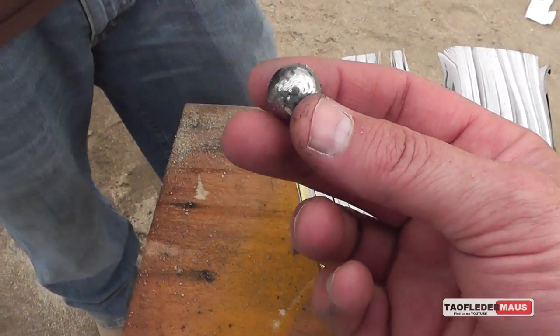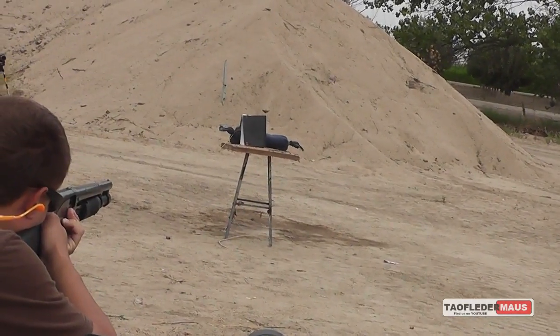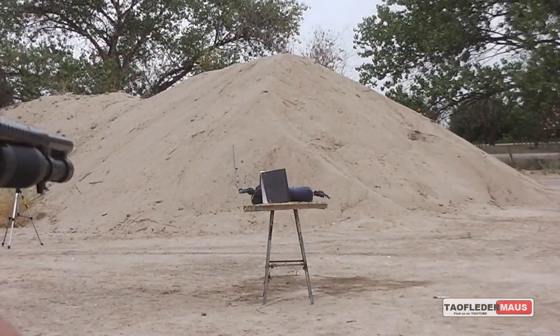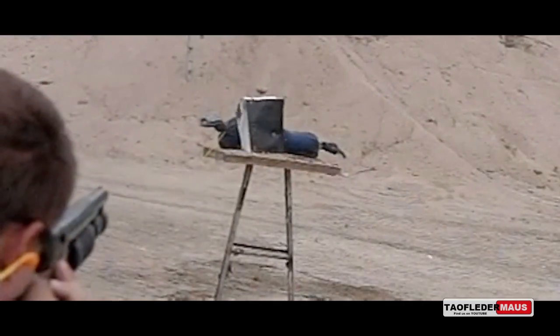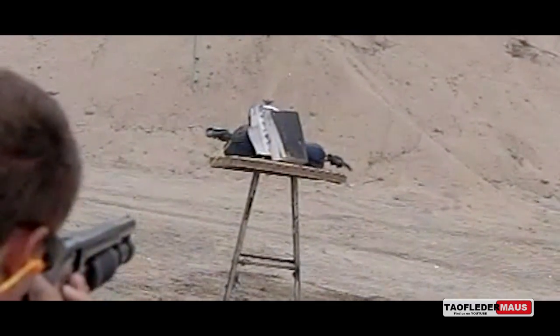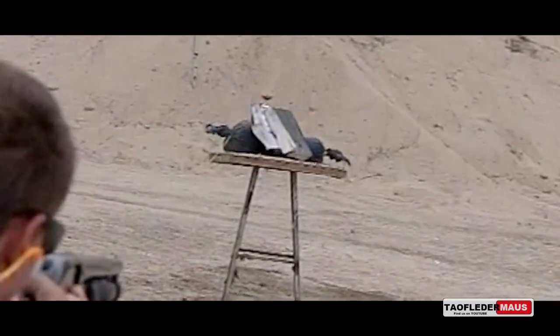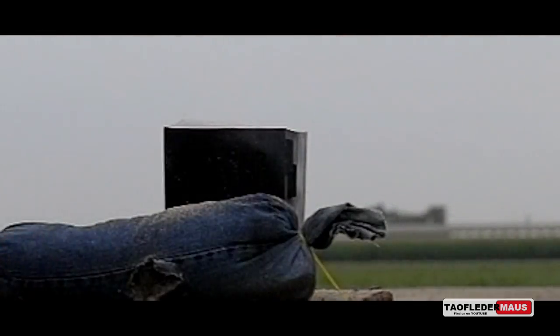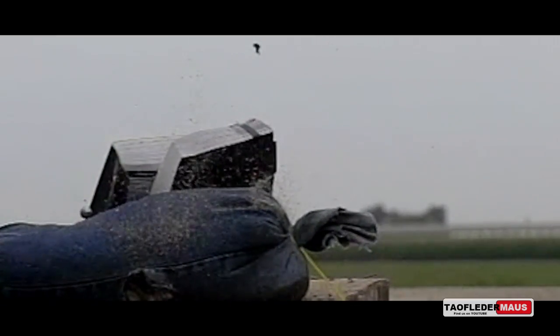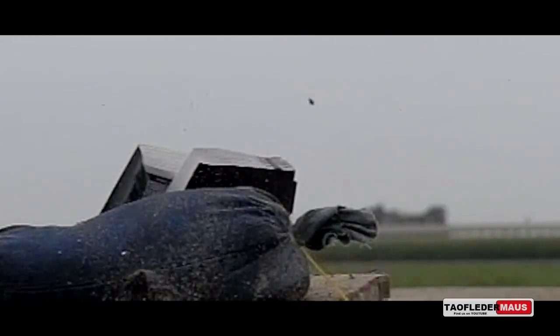Let's shoot it again with a sandbag behind it. If our theory is right, having that sandbag behind the book preventing it from moving backwards should make the round go in much deeper. When the book is pushed backwards, it's kind of acting like a shock absorber, absorbing more energy and taking a lot of energy away from that ball bearing.